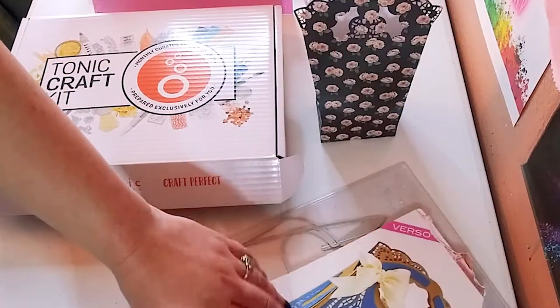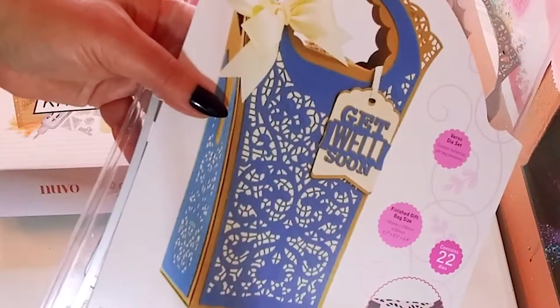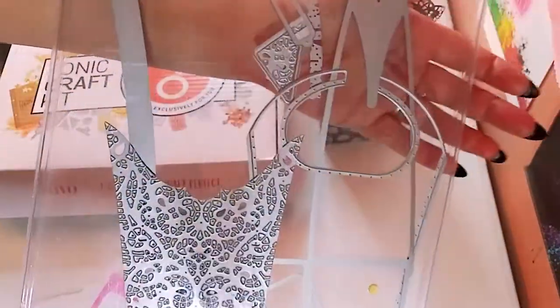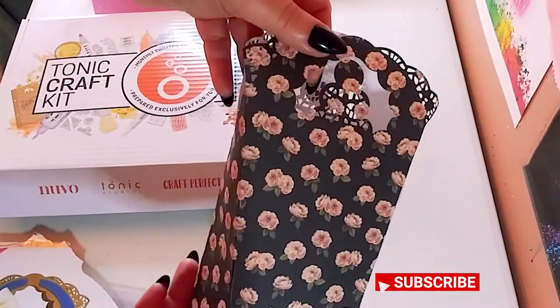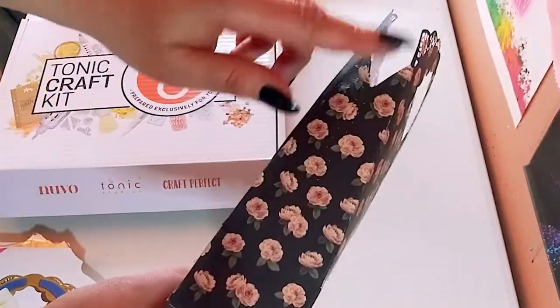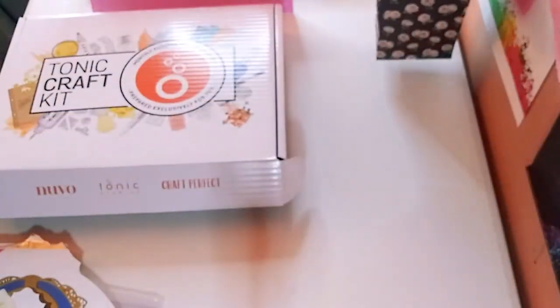Let's start off with this beautiful die set. This is a gift bag set. These dies are a little big for my machine, but you get some tags and some overlays. I did make it work and it really came out beautiful — I realized I love intricate dies. At first I didn't think I did, but I just love them. So that is an example of what you can make, and this is my version — not decorated yet. Those are the sides and that is the top. It's absolutely beautiful.